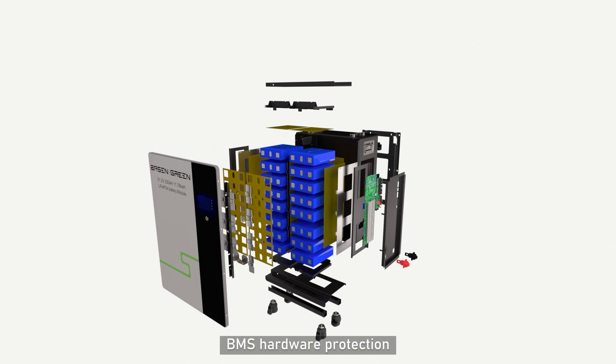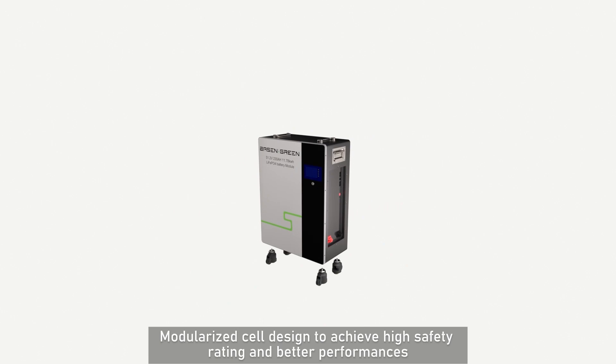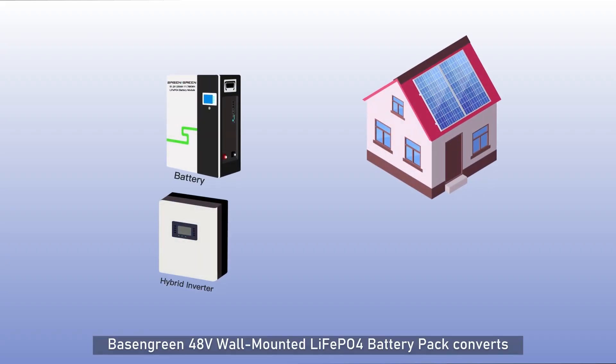BMS hardware protection and a modularized cell design achieve a high safety rating and better performance. Basin Green 48V Wall-Mounted LiFePO4 Battery Pack converts solar power to usable AC power and can support larger loads in your home.